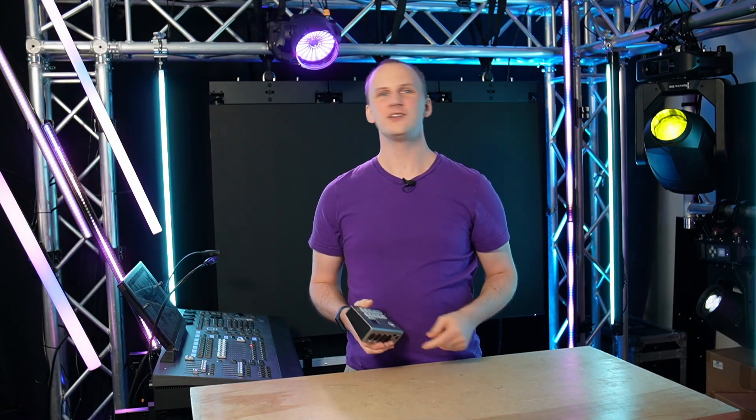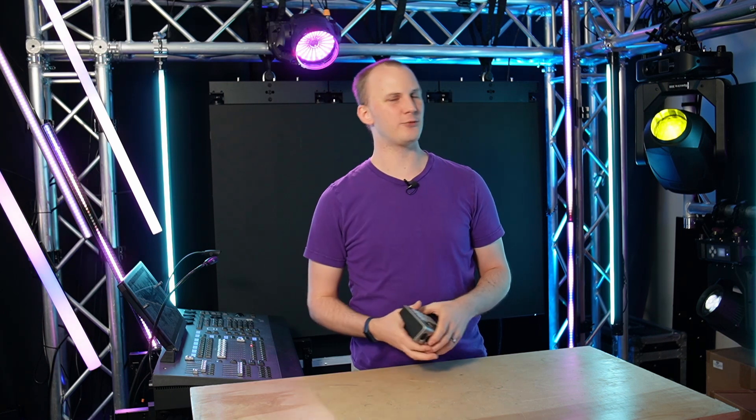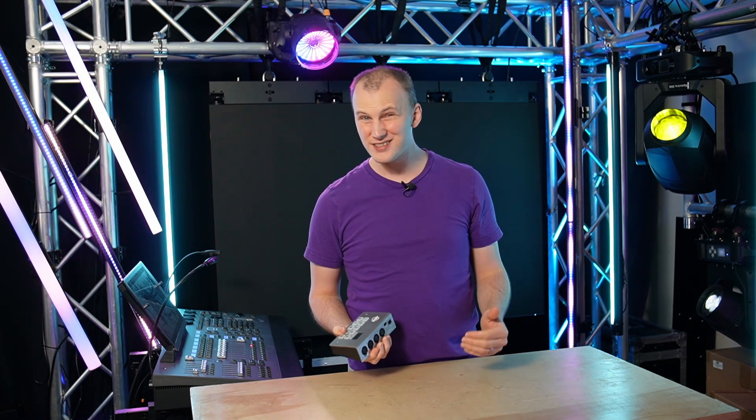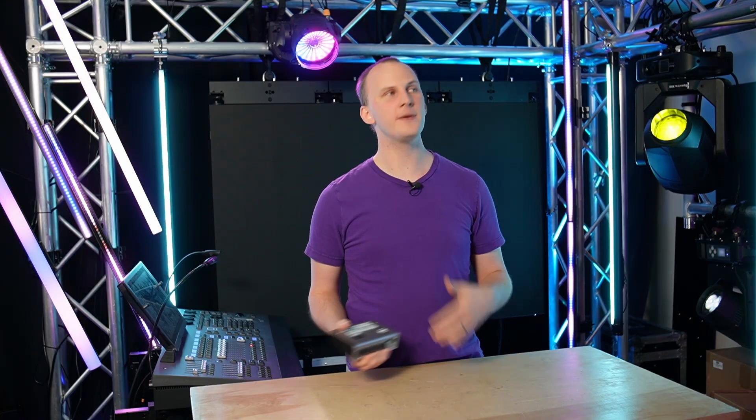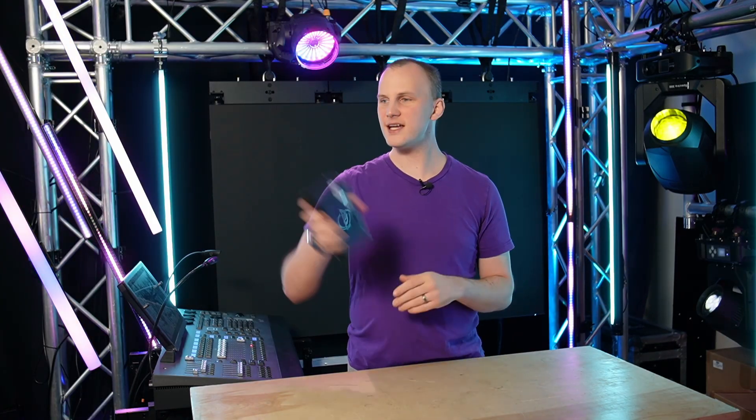That was the hardware. The most important part by far is going to be the software. So let's hop on the computer, take a look, and I want to run you through the basics of how it works — talk about some things I like, and some places where if you're running into these kinds of problems, you need to upgrade to something more advanced. So let's dive in and take a look at MyDMX5 on the computer.